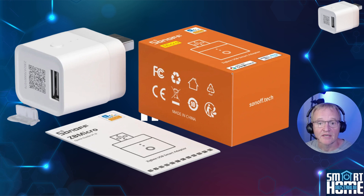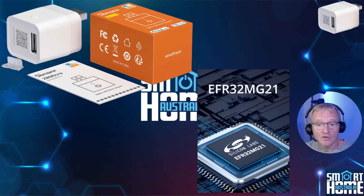The ZB Micro is a second iteration of this design, and Sonoff have listened to their customers and improved on the design with several new features. Firstly, the CPU used is the Silicon Labs EFR32 MG21, which is both efficient and very powerful for such a small and cost-effective device. This plays a major point later in the video.